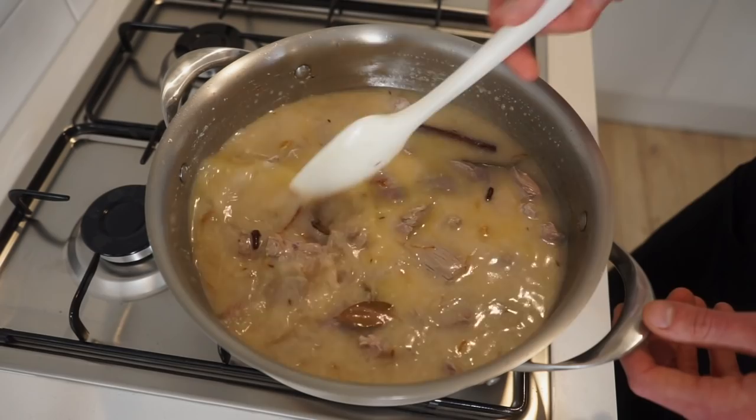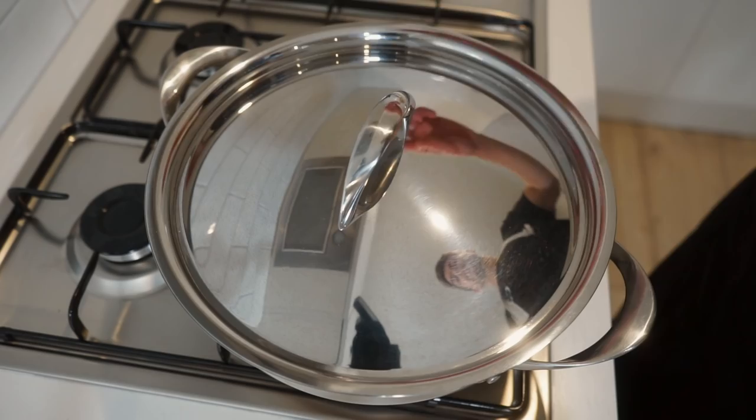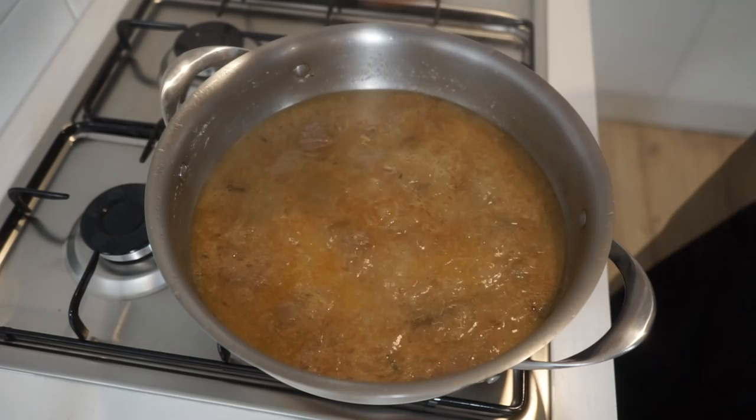We don't want to completely cover it otherwise the final sauce will be way too watery. Give this another mix through to allow those flavours to come together, then bring this to a boil. Once boiling, give it another mix, then reduce the heat to low, place on the lid, and allow this to simmer for 40 minutes.